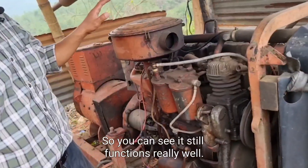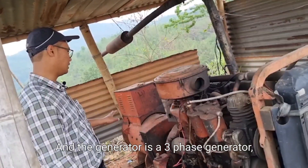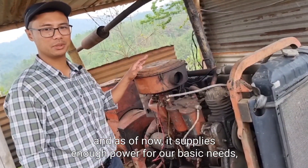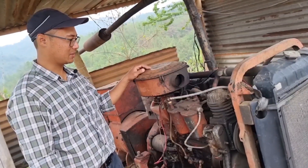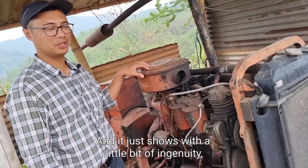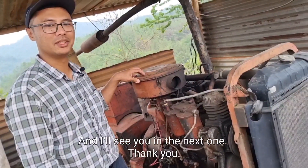You can see it still functions really well. The generator is a three-phase generator and as of now it supplies enough power for our basic needs here in the outdoors. I hope you like this video — it just shows what you can do with a little bit of ingenuity using old parts. See you in the next one, thank you.